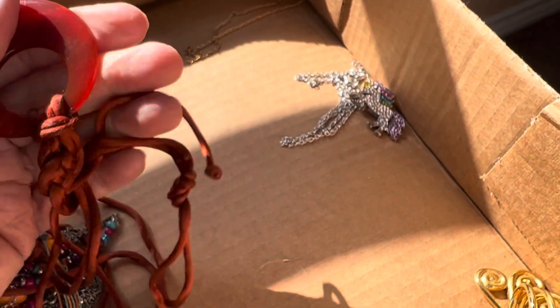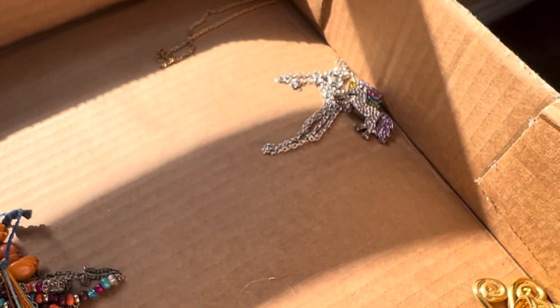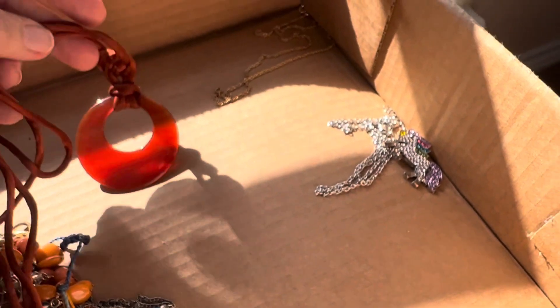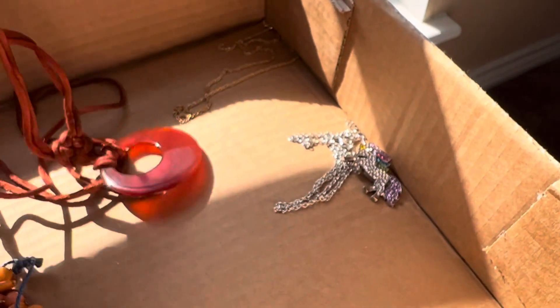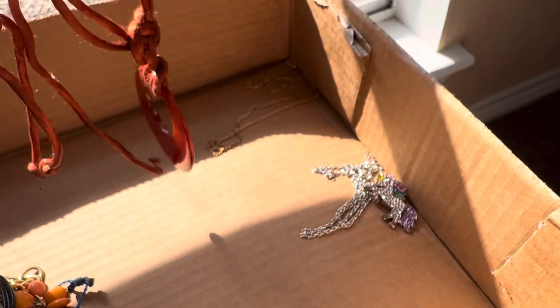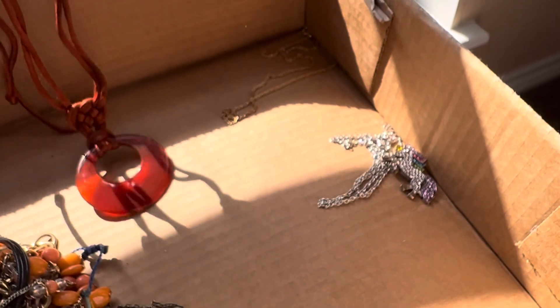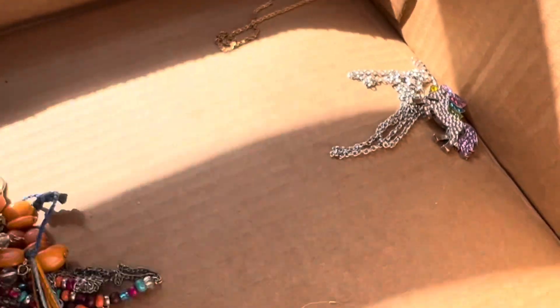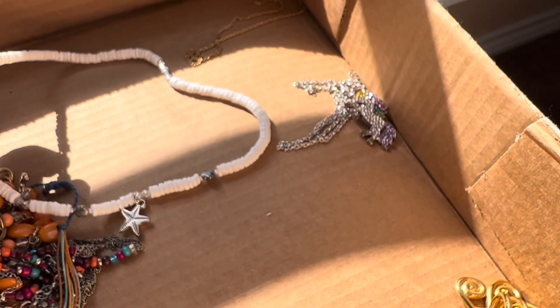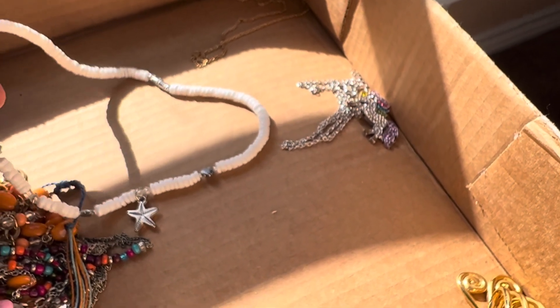Is that a stone? It's warm because it's been in the sun. I think it's a carnelian. I don't know if this is going to work for you, it's pretty though — you just have to tie it. Three dollars. Puka shell, one dollar.